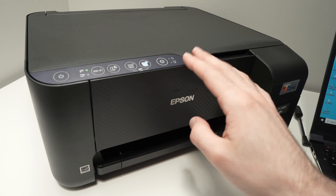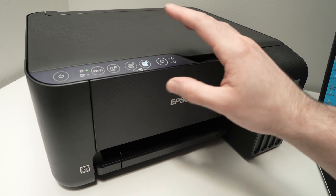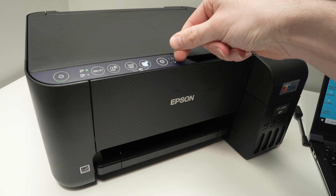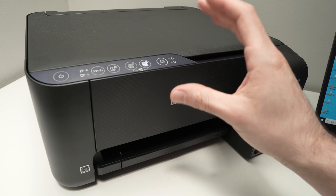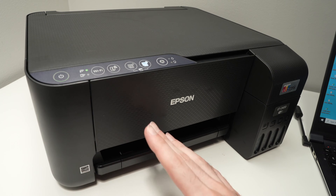In this video, I'll show you what to do in case your Epson EcoTank ET2400 printer has the lights flashing and nothing seems to work. What I mean by this is the light beside the ink levels, the one beside the paper, or maybe even the Wi-Fi lights could be flashing and blinking nonstop. And even if you're trying to turn off the printer, sometimes it does not even work.